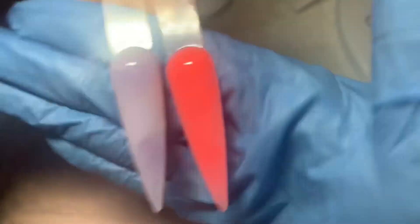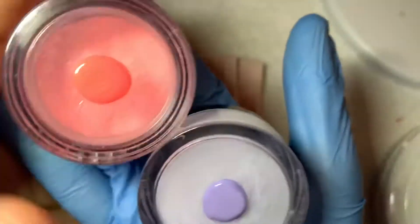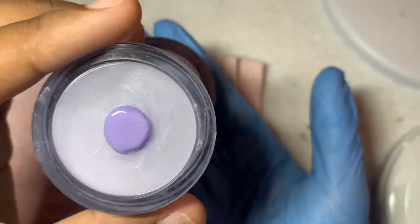Hey guys, welcome to my channel. This is gonna be my very first video. Today I have a very interesting video for you guys — I'm gonna show you how to make acrylic powders using a tobacco grinder.